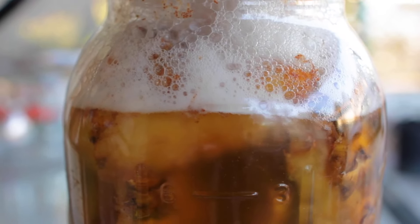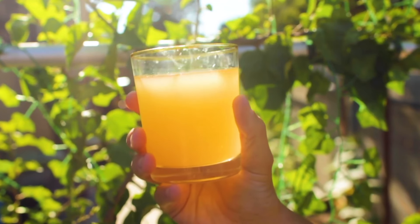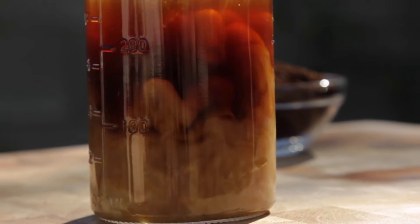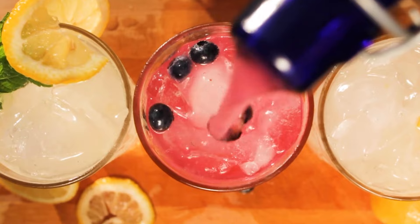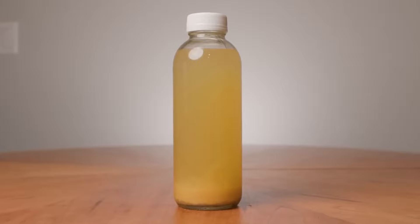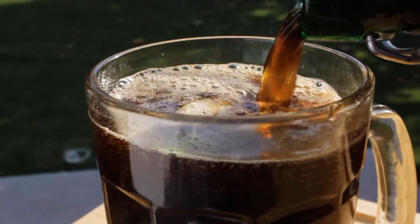Fermentation — it turns relatively normal food into something magical. And while the concept is simple, it doesn't always turn out like you hope. I've fermented all kinds of drinks on this channel, from ginger bug, to kombucha, to tepache, to kefir, to even fermented sodas like root beer and sparkling lemonade.